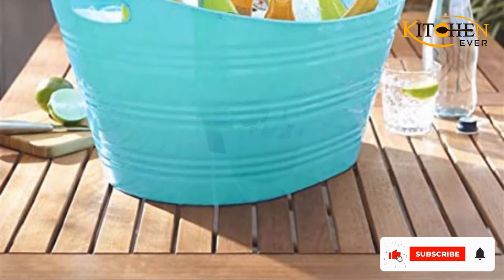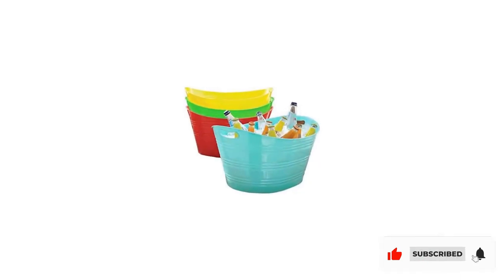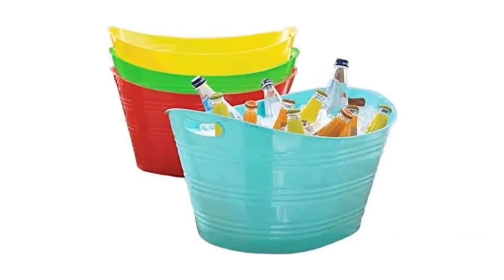As opposed to other plastic tubs on the market, Creative Wear makes this model in the U.S. to ensure premium quality.